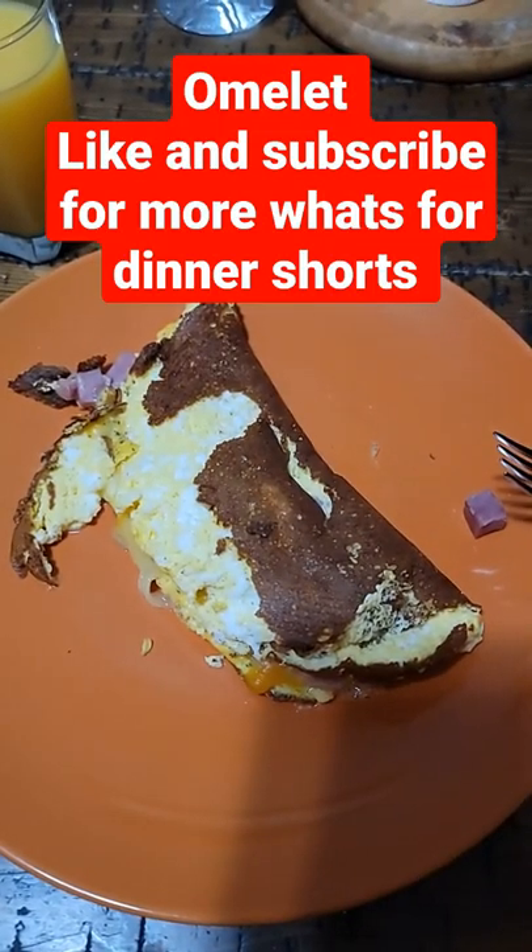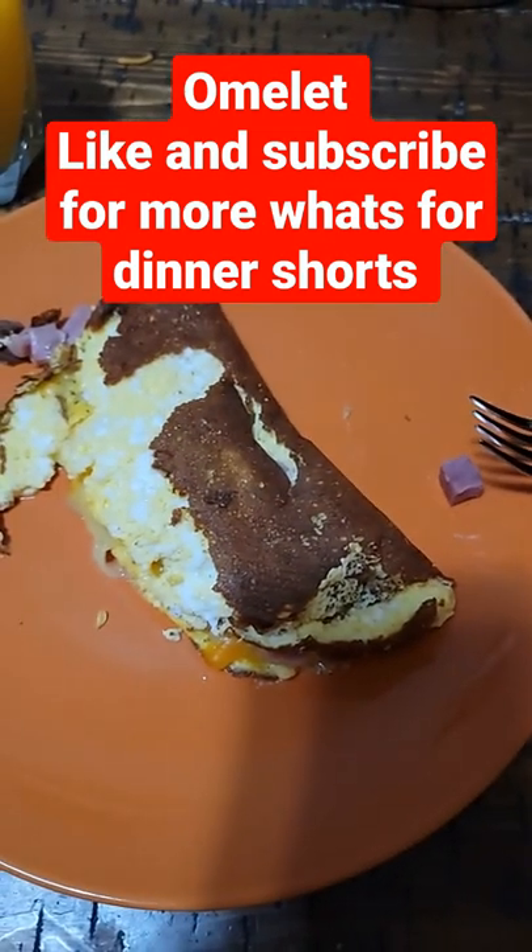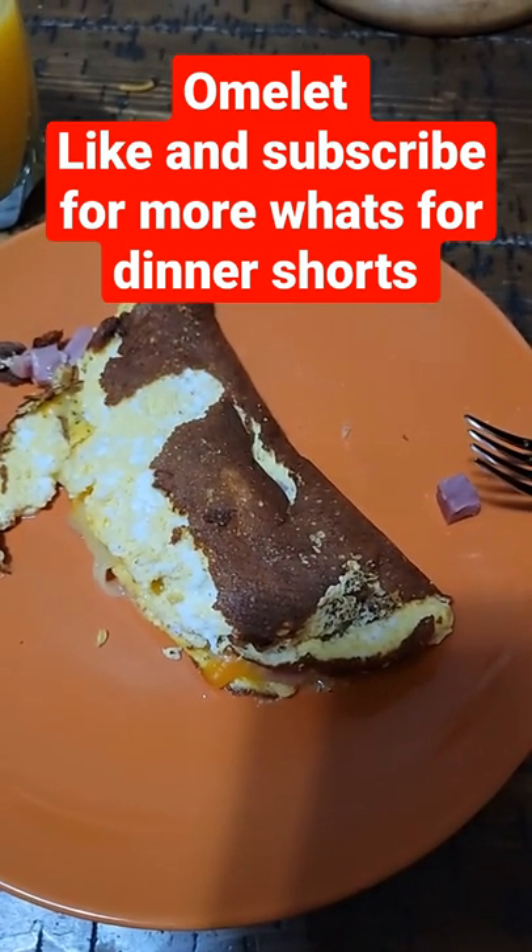There you go, you got a ham and cheese omelet with some orange juice. Make sure to like and subscribe for more What's for Dinner shorts.